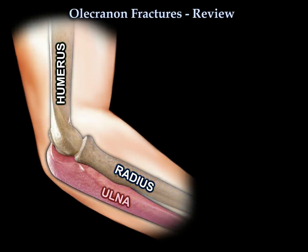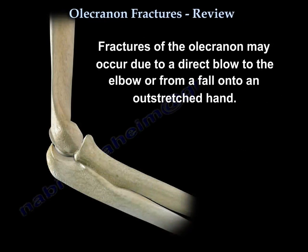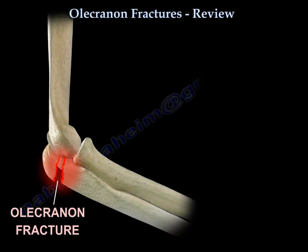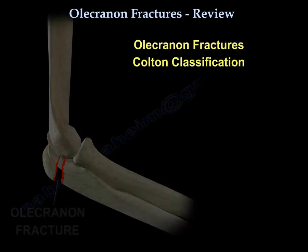Olecranon fractures can occur from a direct blow to the elbow or from a fall on the outstretched hand. There are several classification systems.